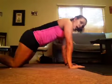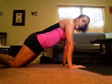Hey you guys, so I'm making this video to show you the proper form of a plank and also the modification for a plank. The proper form would be arms underneath your shoulders, not elbows.